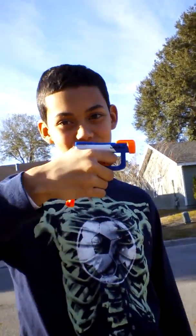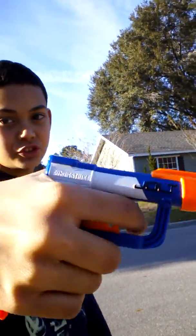Hi, I'm Elijah from Nerf Bros, and today I have the Jolt here. It's actually a Zombiestrike Jolt, and I'm doing a range test. So let's go.